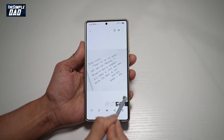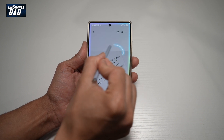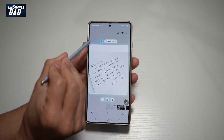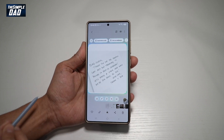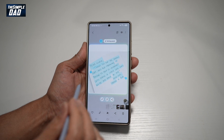Next, go ahead and use the Air Command. Tap on AI Select. Go ahead and make a square or a circle around it. This will now show you the selection. Go ahead and tap on the T here and then tap on the T again. This will detect all the text in the picture itself.